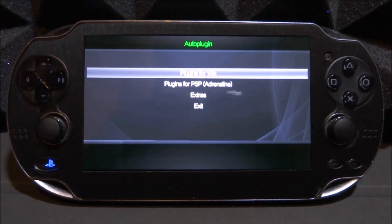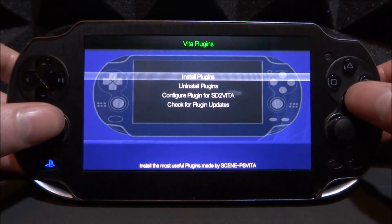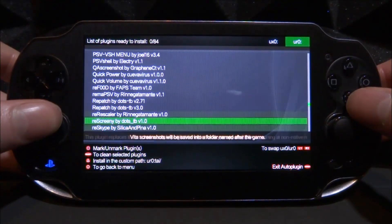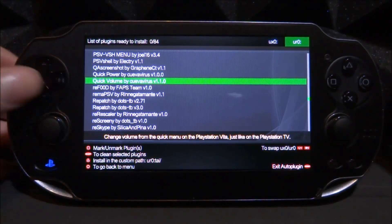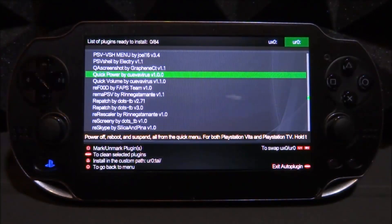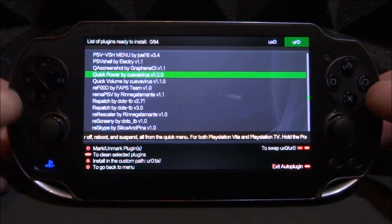Let's start it up and get the plugins installed. We're going to go on plugins for Vita, then install plugins, and then look for the queue section. In the queue section there are two plugins: quick power, which enables the PSTV power button, and quick volume, which enables the PSTV volume slider. I'm just going to get the power one, but if you want both you can go ahead and do that.